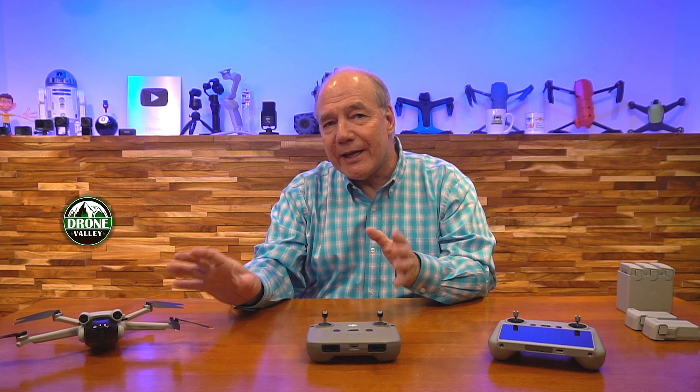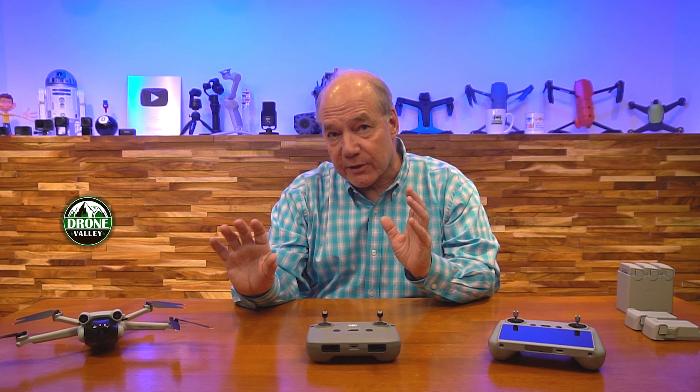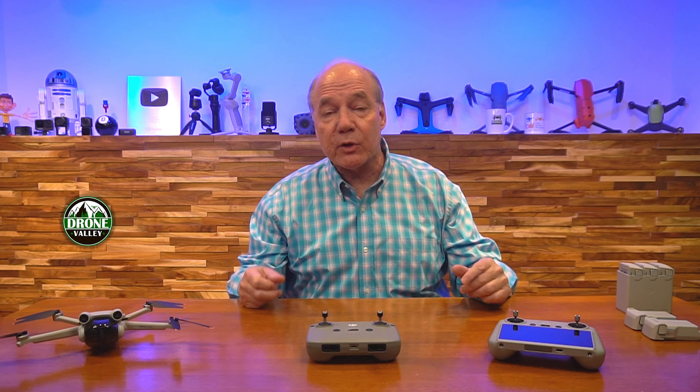Hey there tech fans, Rick here again with a quick review of the Mini 3 Pro and all the options available for this particular drone. This is a unique drone from DJI because it's the first drone they've offered in several different packages, which can make it a little confusing — but I like that because it gives you a ton of control.